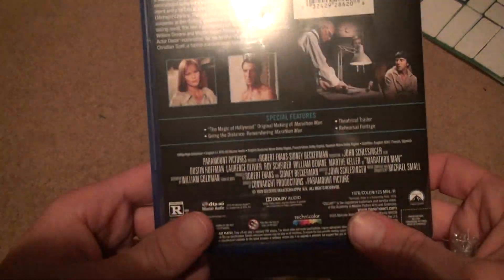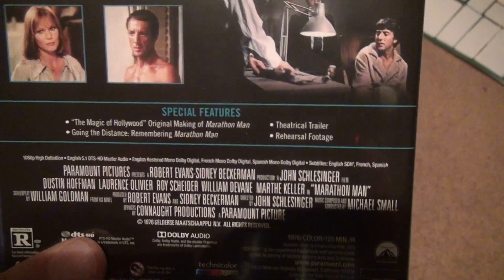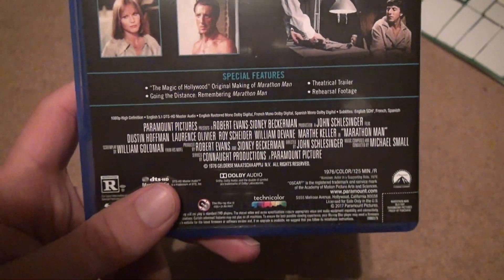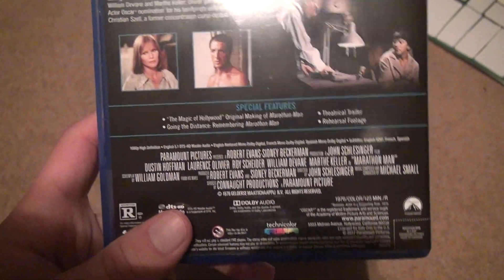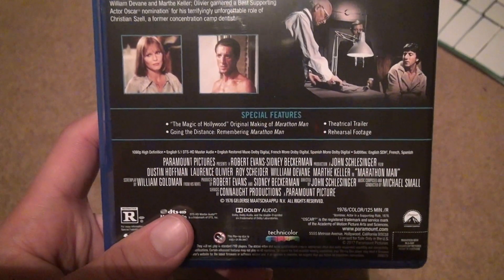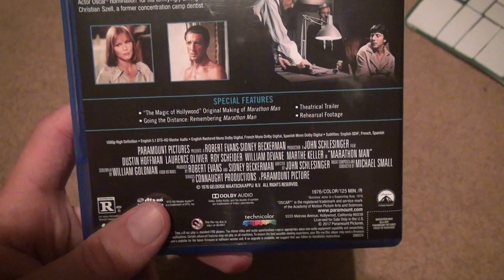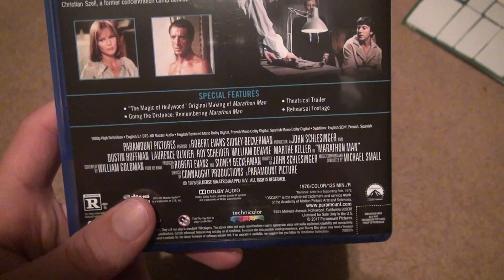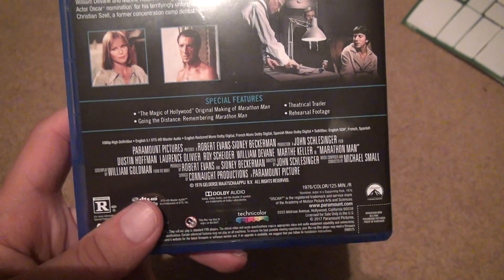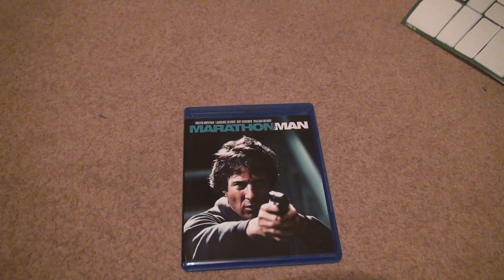Let's look back here for a second. Yes, on this one there are a few special features: 'The Magic of Hollywood' — original making of Marathon Man. That sounds pretty good. 'Going the Distance' — remembering Marathon Man. So if they're remembering the movie, it's probably going to be somewhat of a newer interview or something. The theatrical trailer. And rehearsal footage. Overall, I think this is going to be a pretty damn good Blu-ray. Maybe the special features will at least give you a few minutes of what you want.